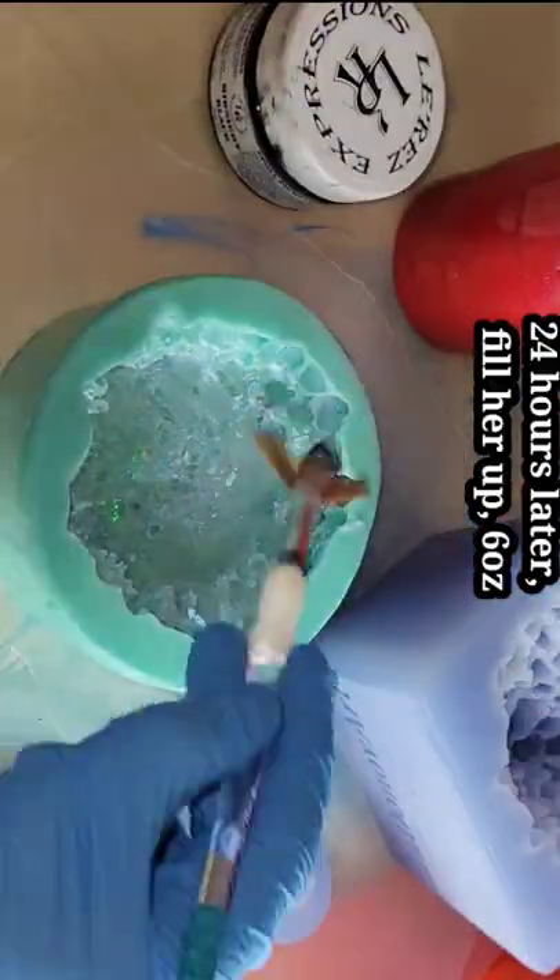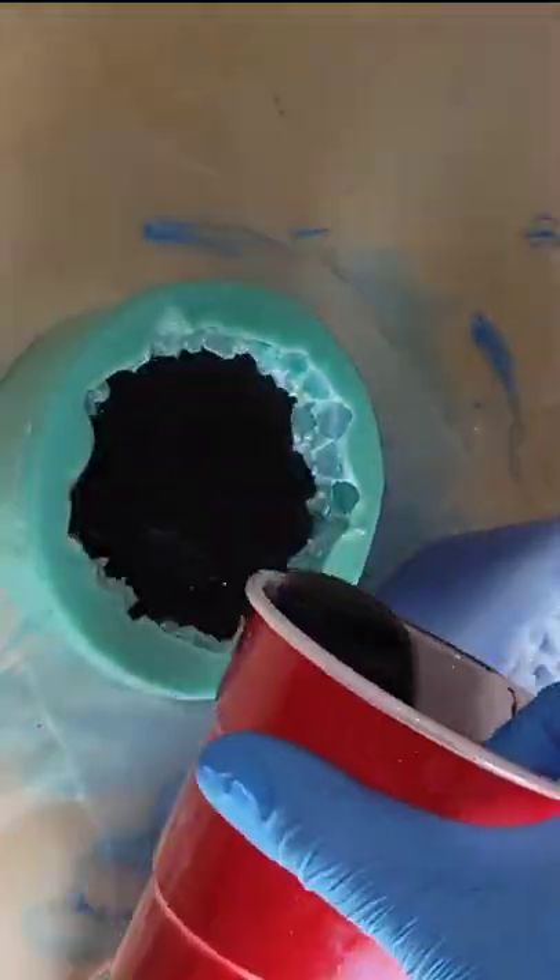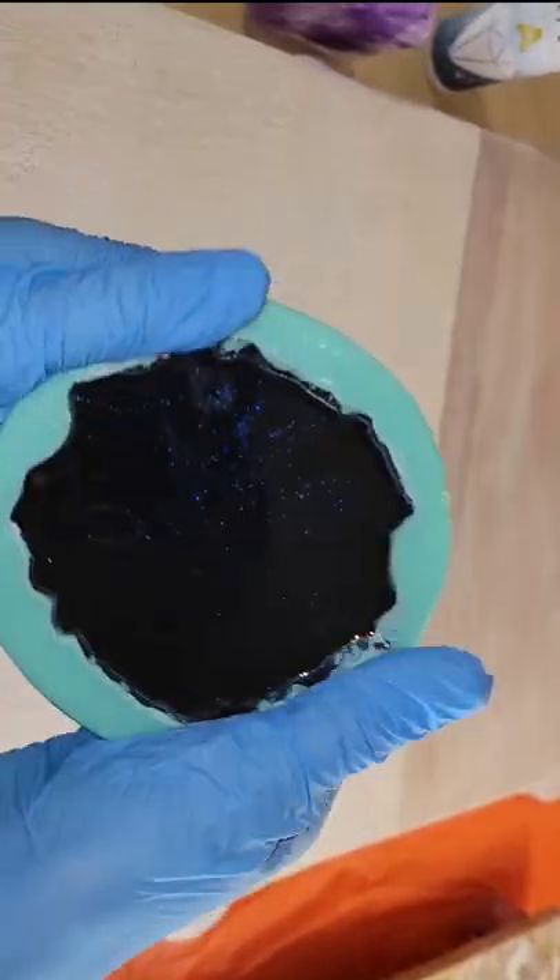This is the next day, day number three. I'm just painting in some iridescent blue interference mica powder all over the inside of the mold, and now we're going to fill up the mold the rest of the way with some black tinted resin.